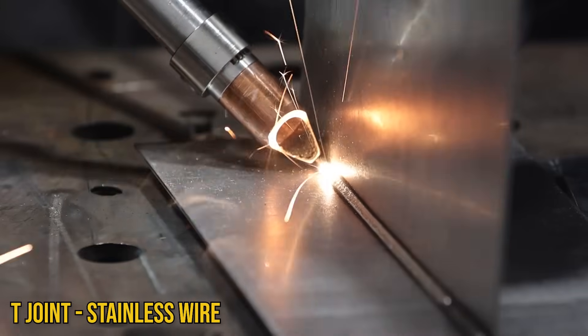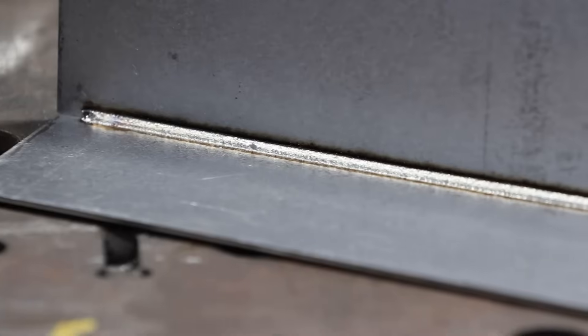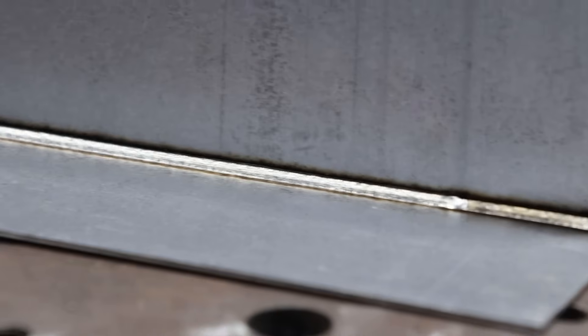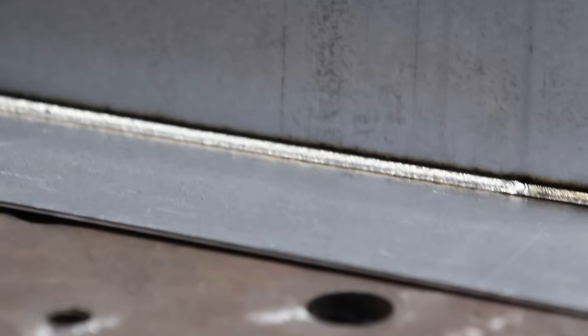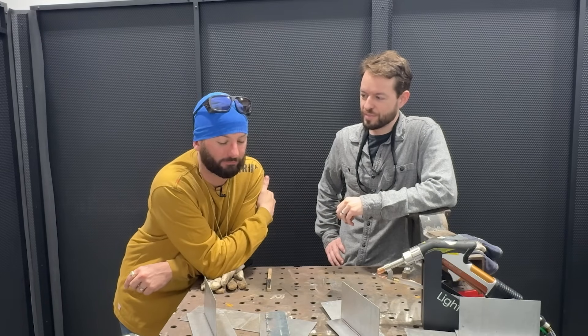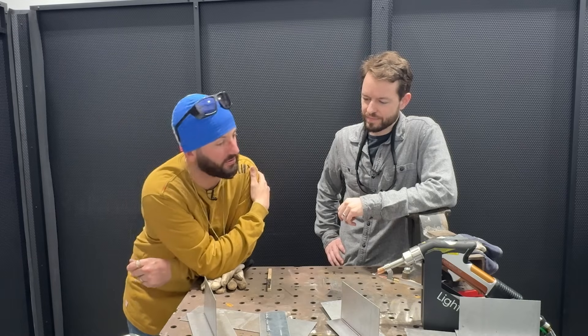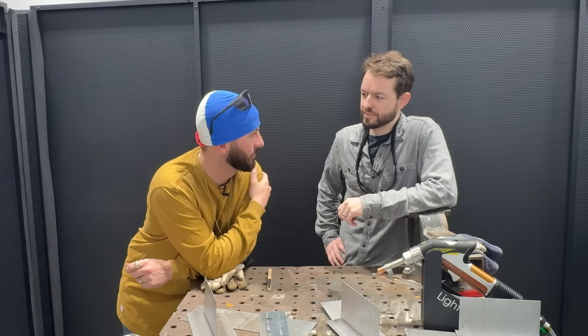Beautiful - that looks great! That is a good looking fillet weld. I had fun watching you work, I had fun too. I think we learned some things - I think you really narrowed things down. We're both kind of learning on this galvanized - what's going to be good and what's going to be bad.